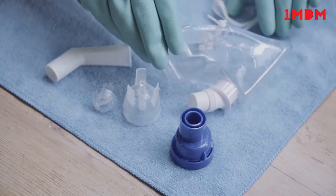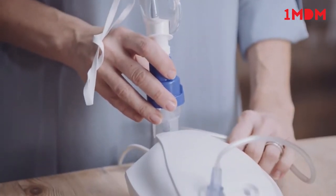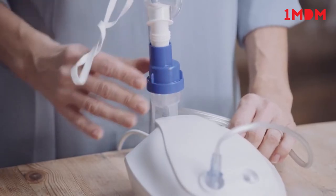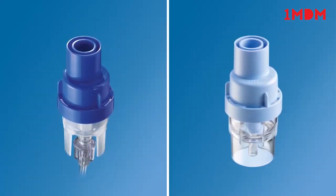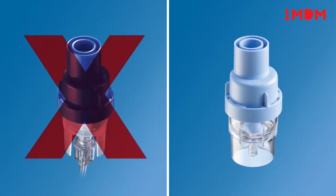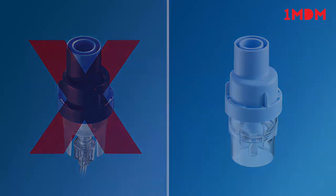Shake off excess water and allow to air dry. Do not towel dry. Reassemble and store the Sidestream in a clean place when not in use. The Philips Home Nebuliser comes with a dark blue Sidestream Nebuliser, which means it is disposable and should not be boiled. It's recommended that you replace your Sidestream according to your instructions for use.